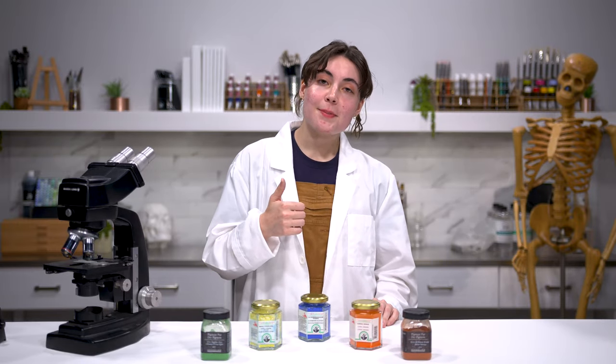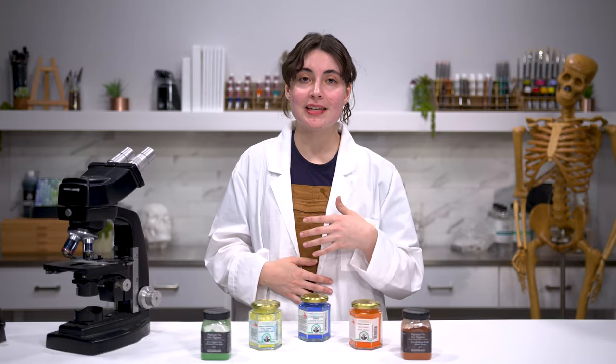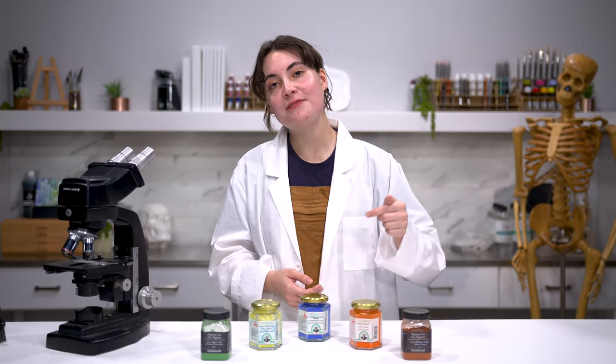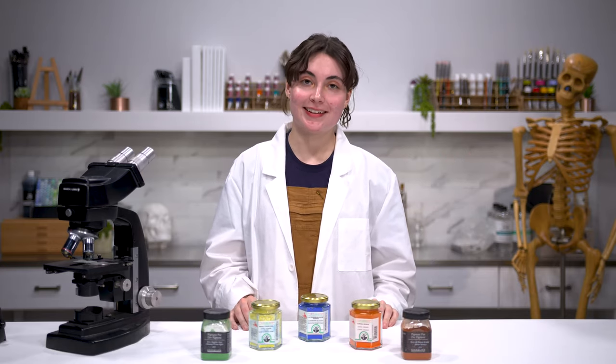Thank you guys so much for watching. If you liked this video, leave a thumbs up and subscribe. If you have any questions about pigments or things you want to see in future episodes, leave it in the comments below. Watch us next time on The Science of Art.